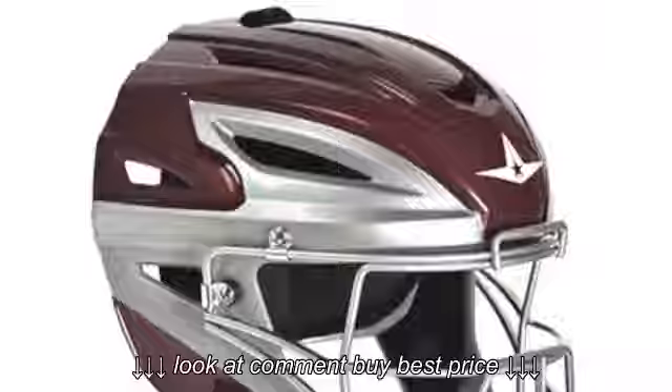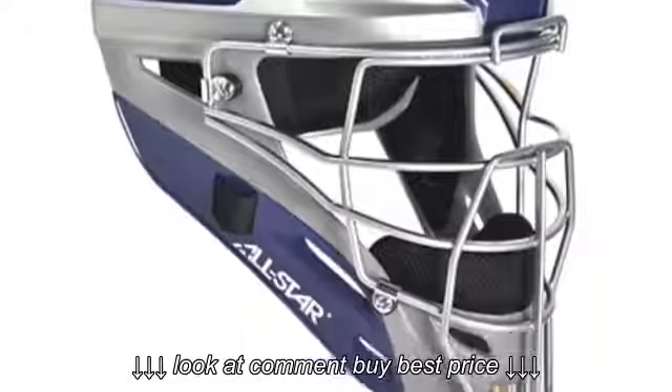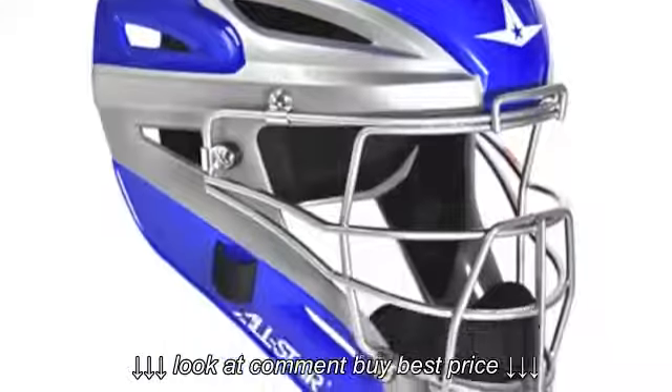The helmet also features a stronger steel cage, an impact-resistant shell made with ABS plastic and increased thickness in the forehead for protection, and a 3D mesh padding liner for breathability, making it perfect for behind the plate.